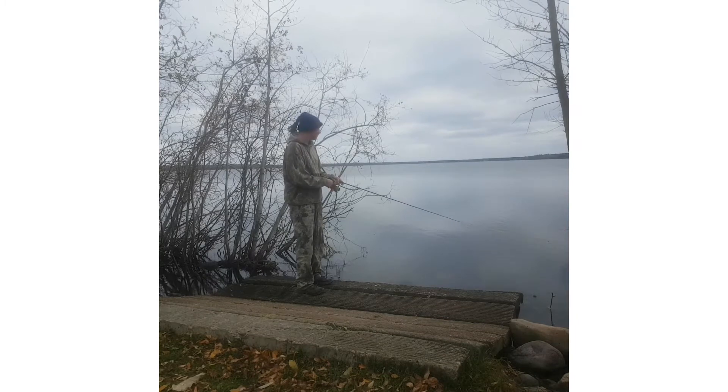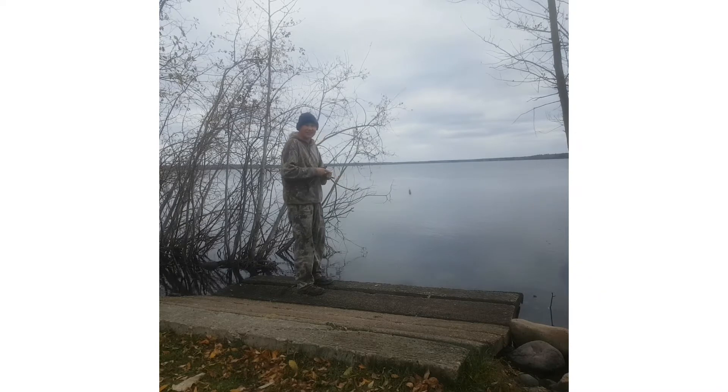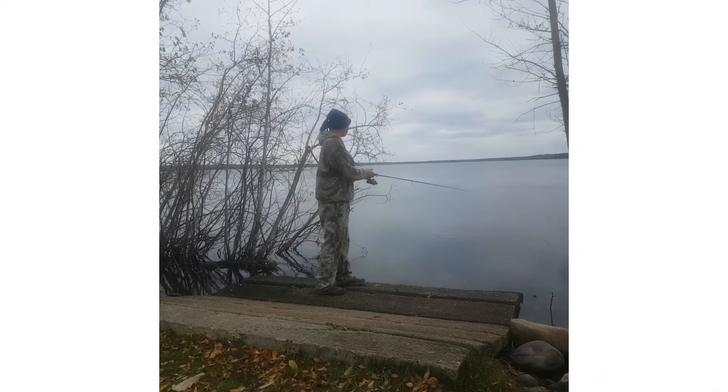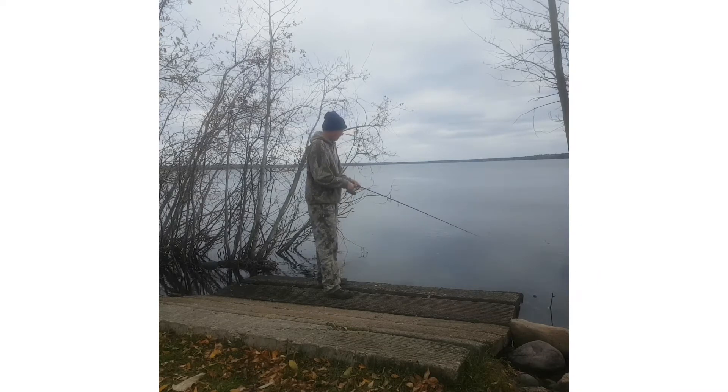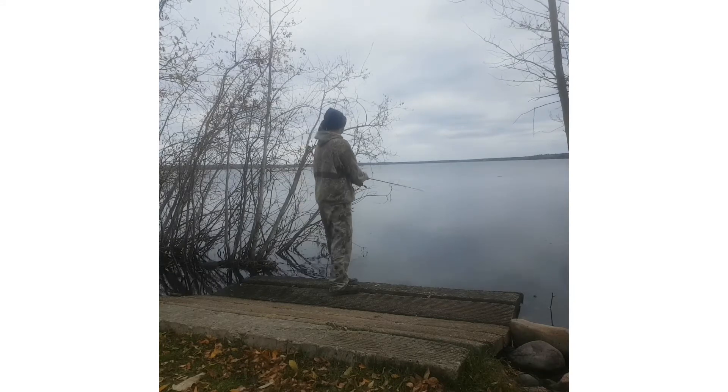Second cast of the day and I already had one on. Oh my god, that's freaking thick. I didn't think it was a bite at first. Wow — second cast of the day and I already had a fish on.